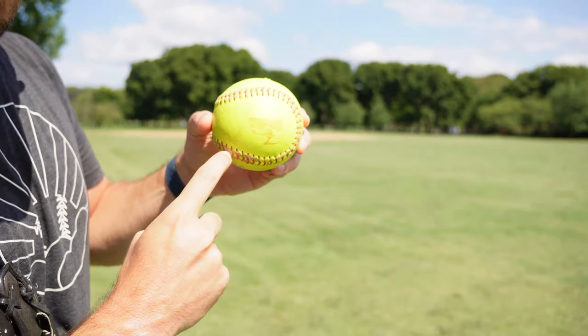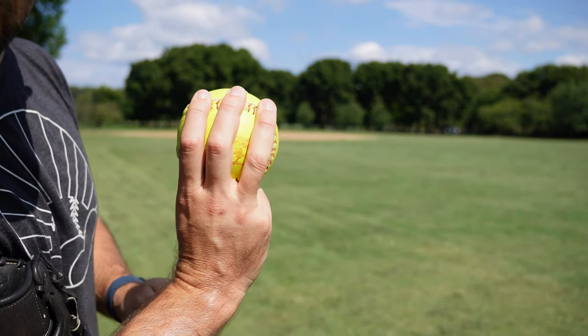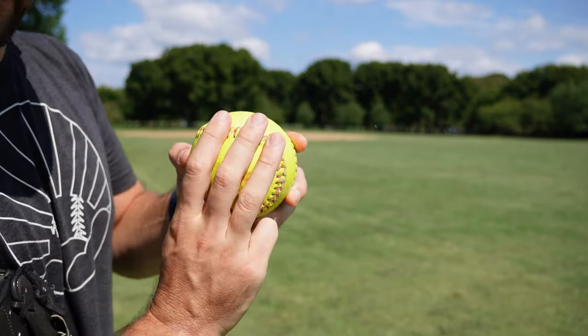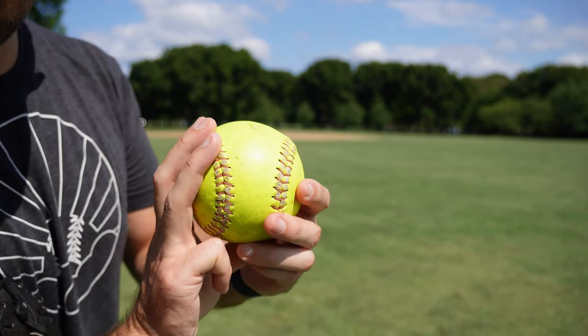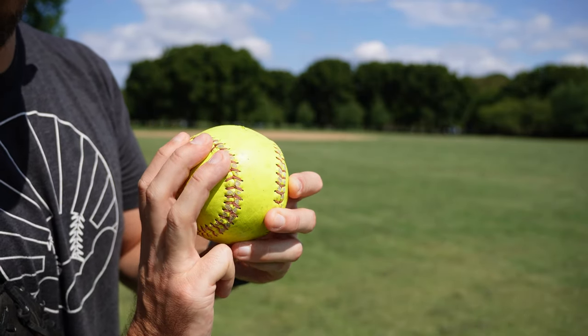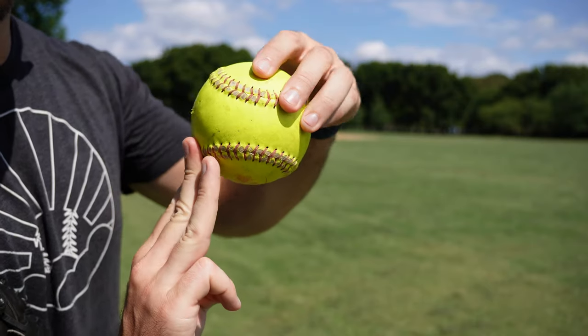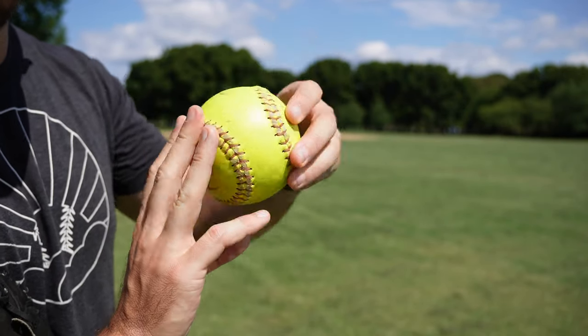This is called a four seam grip — when the horseshoe is sideways and your fingers go over top of it. What you want is your finger pads to go just on top of the seam, not up in the leather and not on the bottom either. You want it just over the seams so that you get a good grip as it releases from your fingertips. That is extremely important.